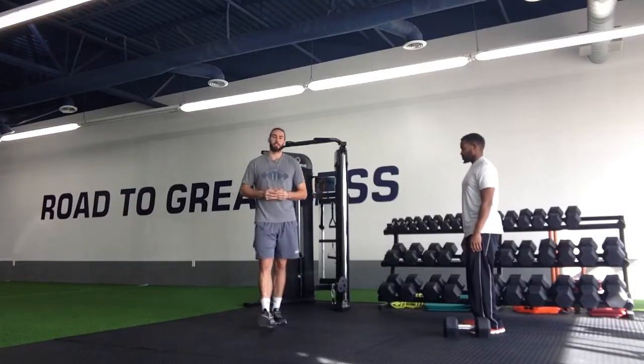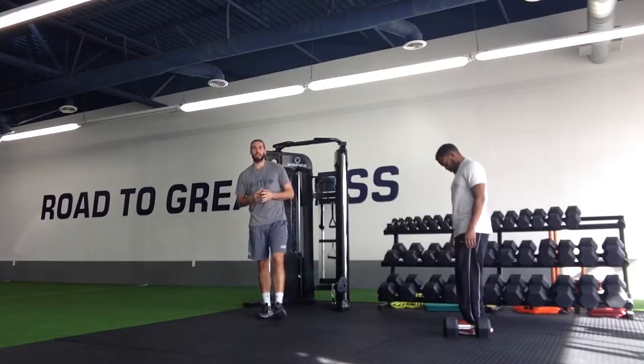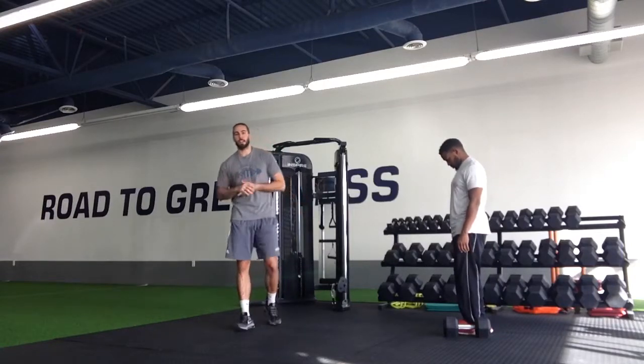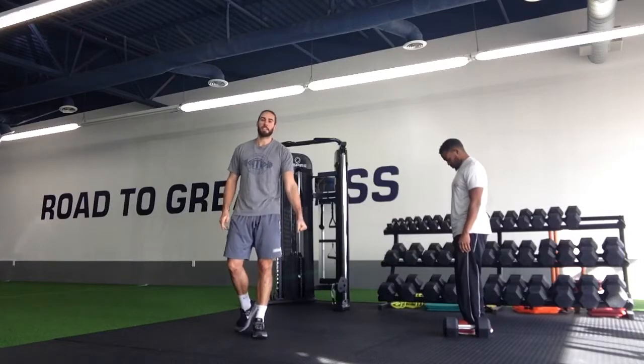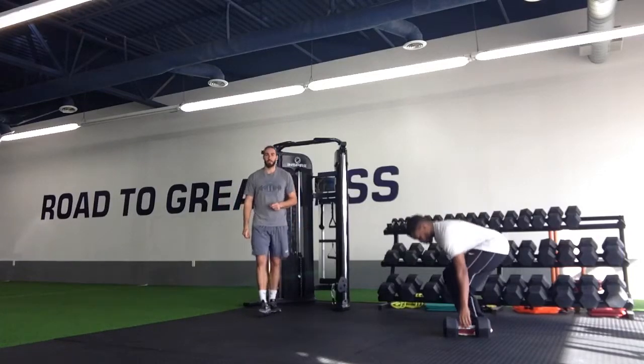For our single arm farmer's walk, we're first going to get started with the dumbbell in one hand. This weight is going to be pretty heavy. We can progress up into it like everything else we do, but pretty much as heavy of a weight as we can hold in one arm is what we're going to use for this exercise.